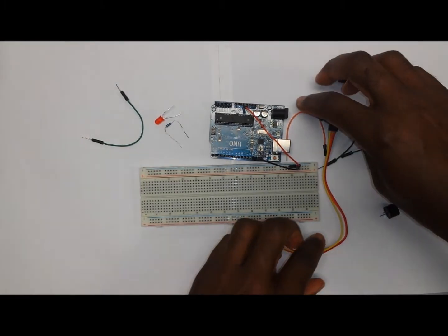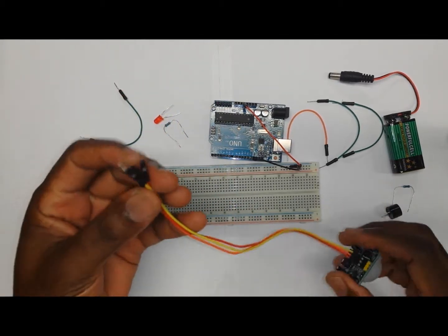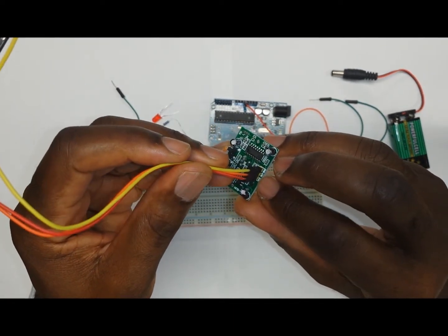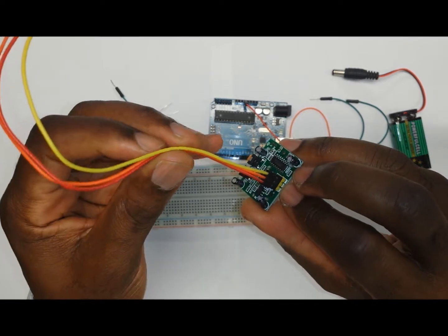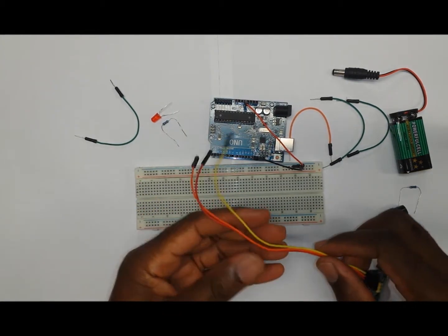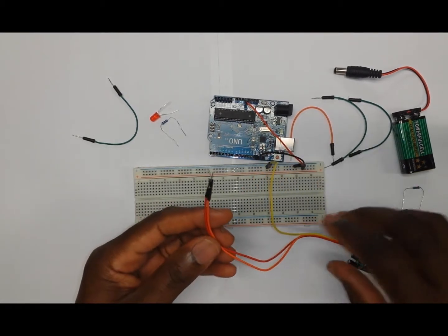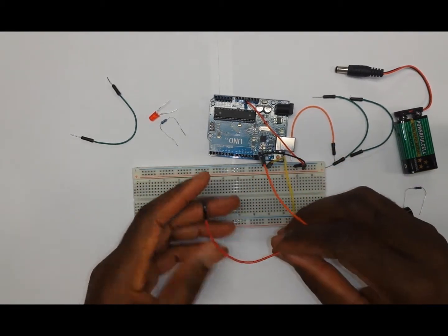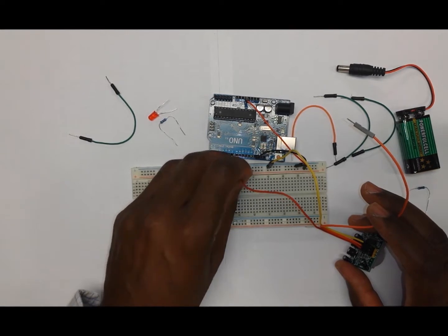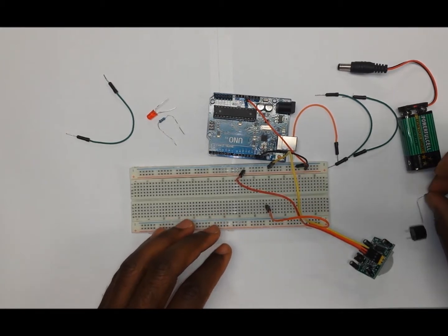The next thing we want to do is put the PIR motion sensor on. It comes with three wires. One of them will be the VCC, which is going to be our voltage pin. The middle wire is going to be our signal wire, and the outside is the GND, which is the ground. So we're going to take the GND and put it straight onto the negative rail of the breadboard, and take the voltage wire from the sensor onto the positive rail of the breadboard. The middle wire we're going to plug onto the breadboard and put it in line with the 100 ohm resistor.